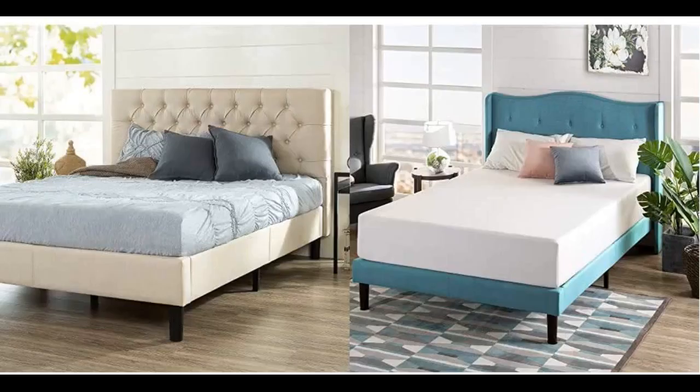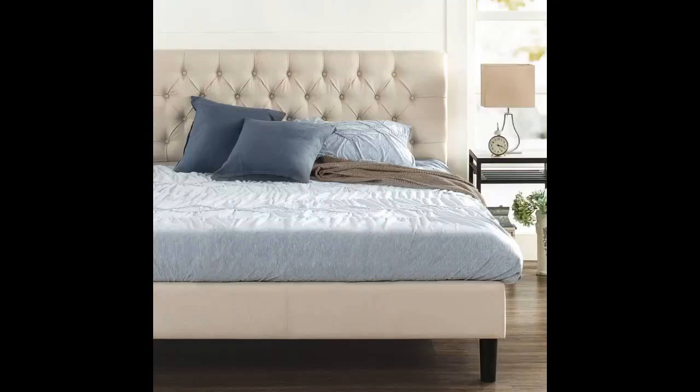Love this bed. I purchased the full and there is more than enough of the headboard visible. It is very comfortable with my mattress and seems fairly sturdy. The only thing I didn't love was that the back where all the parts were held was torn up a bit when I unboxed it. For the price, this is a win.